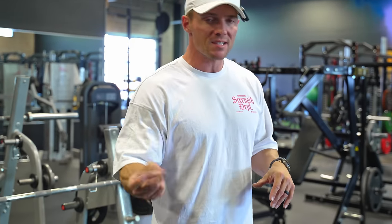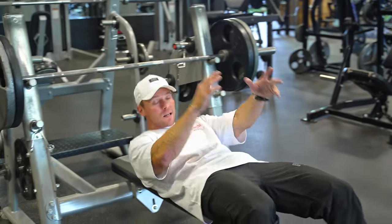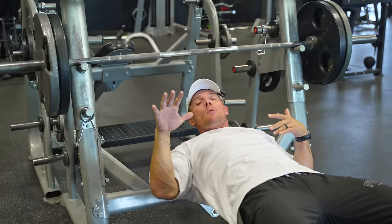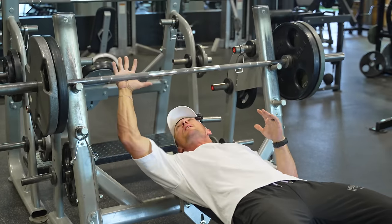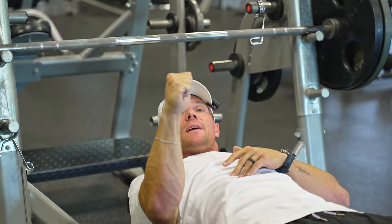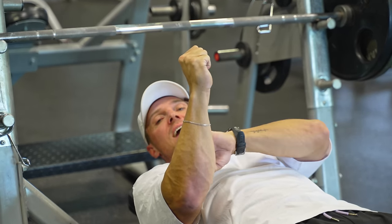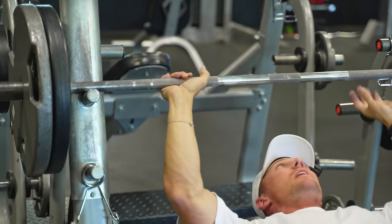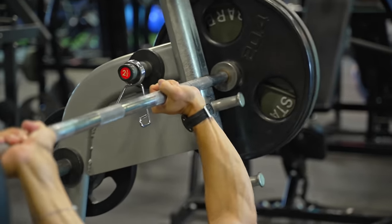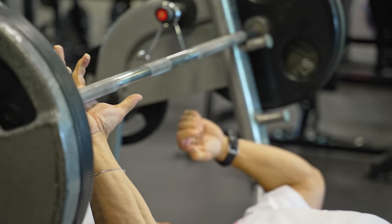Starting off with close grip bench — this is for speed. One thing I want to touch on again: I see a lot of people benching wrong, both in setup and where they put the bar in their hands. We want a neutral wrist — not completely straight up, but not bent back either. We want about 30 degrees. A lot of times I see people benching with their wrists completely bent back, and that's what we want to avoid.